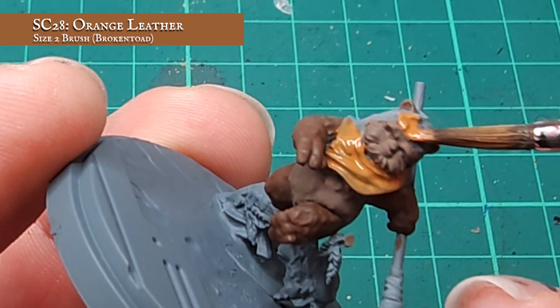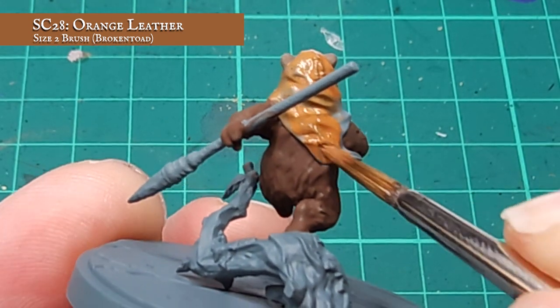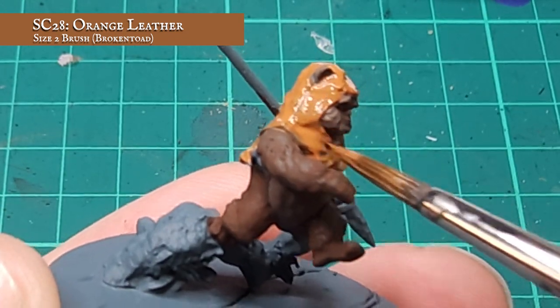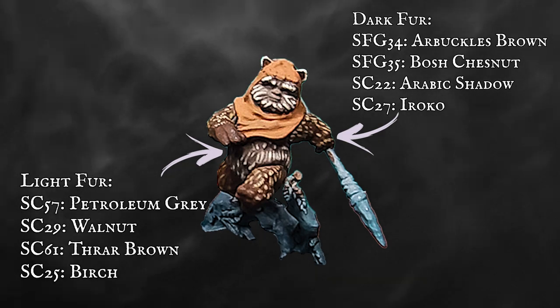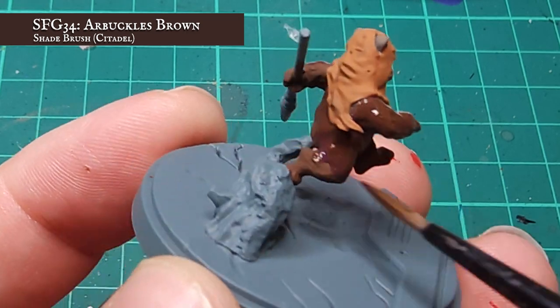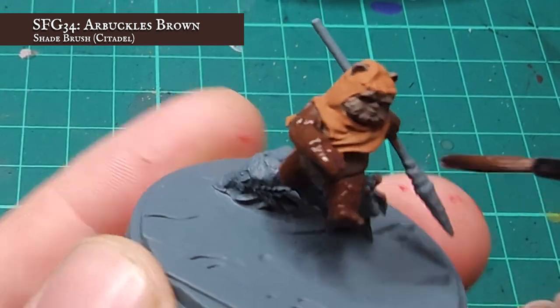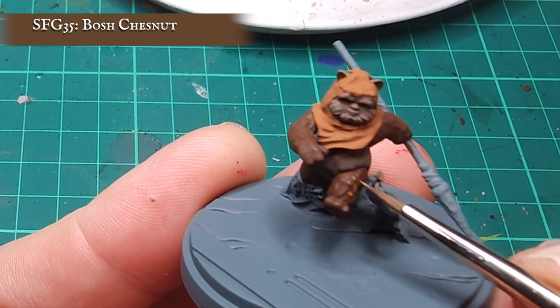A tone that I feel is really going to complement the other tones on the model. Now it's super important with models that have this much fur on them that you get as much definition and texture over that fur and the main body as you possibly can. I'm going to shortcut my process here by applying a shade to the brown areas of fur with some very heavily diluted Arbuckles Brown, working it into as many of these recesses and the inner texture of the fur as I can. Now my shade has thoroughly dried, you can see how the texture of the fur has started to become more defined.